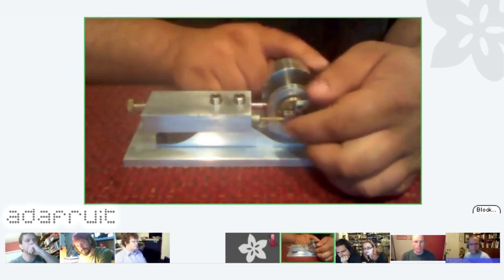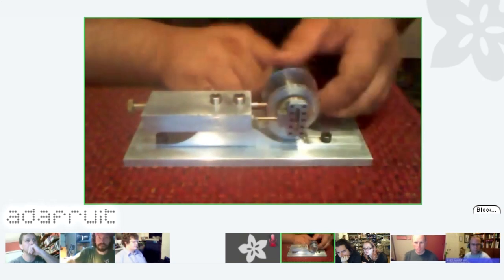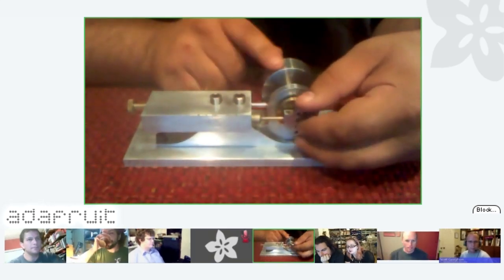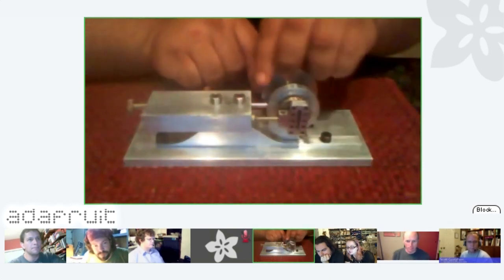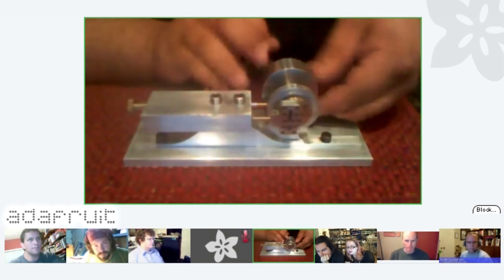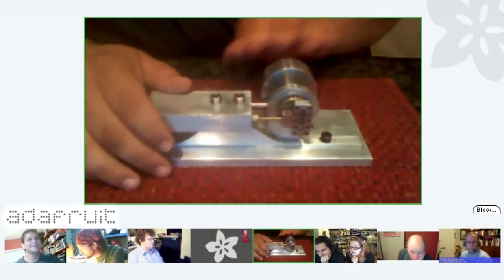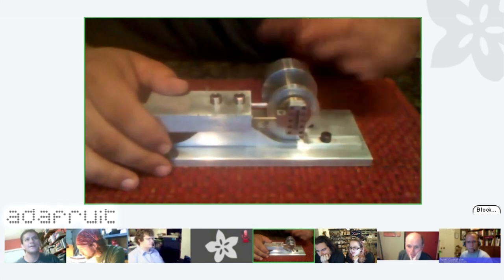This uses what's called a scotch yoke. Most engines use what's called a crank and rod, which is sort of angled. This is called a scotch yoke because in this slot there's a pin from a wheel, and the pin rides in the slot and causes the piston to move back and forth. Or if the piston is moving in and out, it makes the wheel turn. It's a little different than most engines, but I wanted to try it because it has some neat properties.